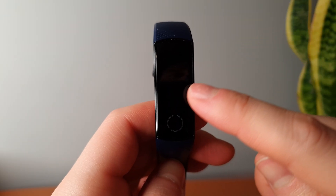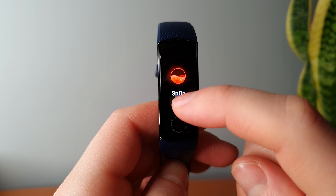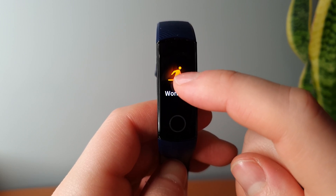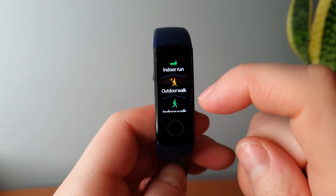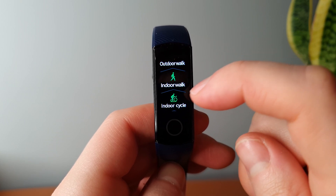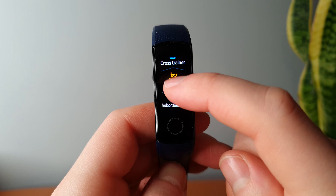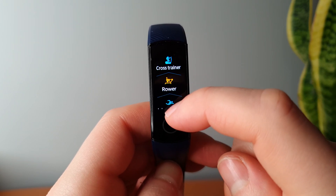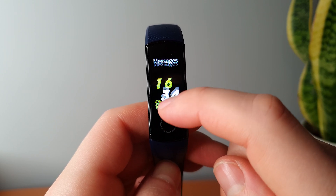Just before we round things up, I want to talk about the workout section. Unfortunately, this is another area where the Honor Band 5 does fall short — it doesn't have nearly as much choice as the Xiaomi Mi Band 5 and the Galaxy Fit 2, but I'll go more in depth on that in the upcoming comparison video. It does have a few options such as outdoor running, indoor cycling, swimming, and rowing, but what it's lacking is specifics, and this is definitely something Huawei can fix in the upcoming Honor Band 6.